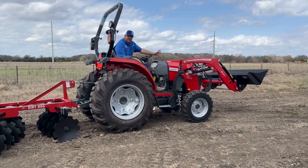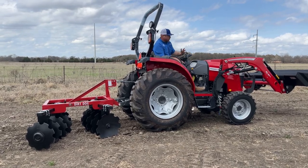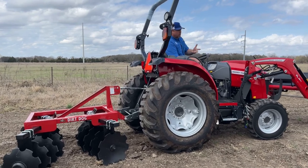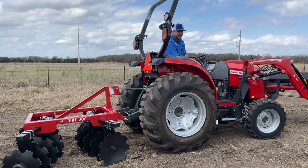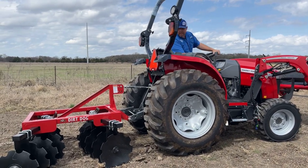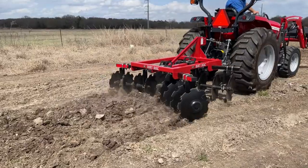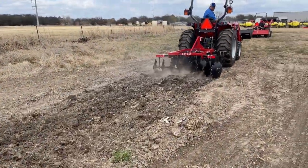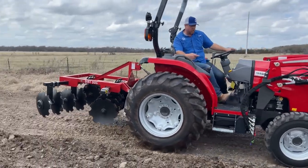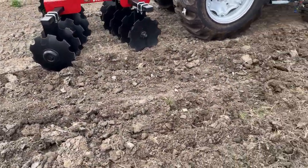Today I'm using a Massey Ferguson 1840MH tractor — it's a 40-horsepower hydrostatic tractor and it's a really good fit for this disc. We'll run it in the loose soil first so you can see the difference. You can see it's really churning the soil here, and as you go faster you actually start to throw or boil that soil even more.